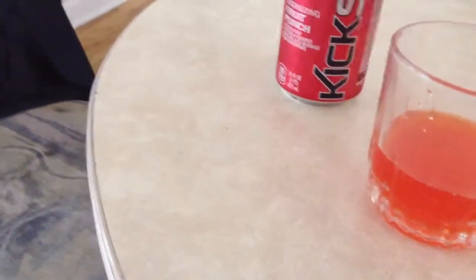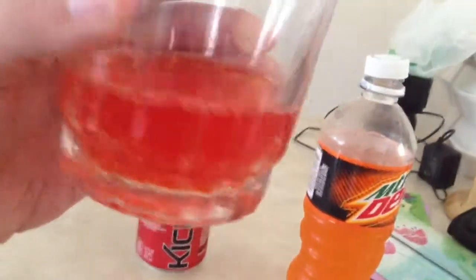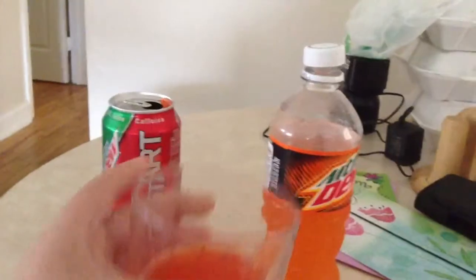Okay, so it's a little pink, pinkish color. A little bit. Let's give this a try — the Mountain Dew Wild Wild mixed with Mountain Dew Kickstart. Let's give this a try.